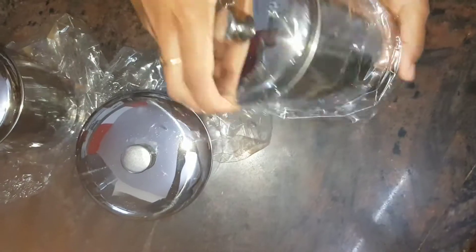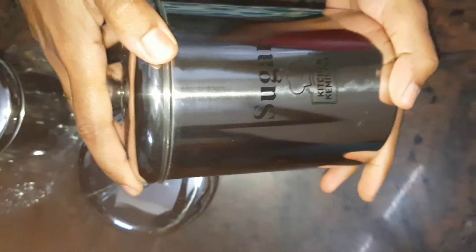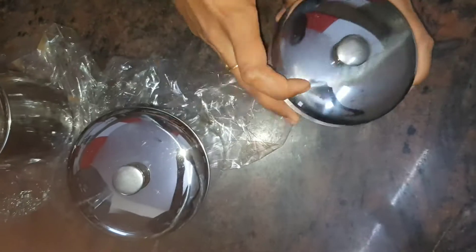Coming to the airtightness property of the lid — not all lids are airtight. One is airtight and the other two are not.